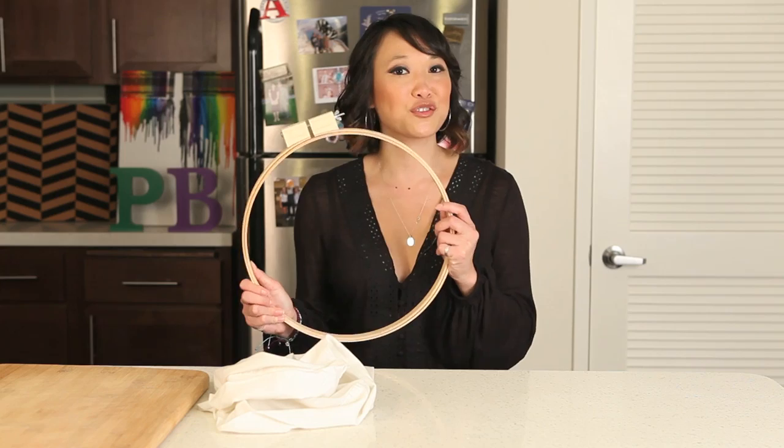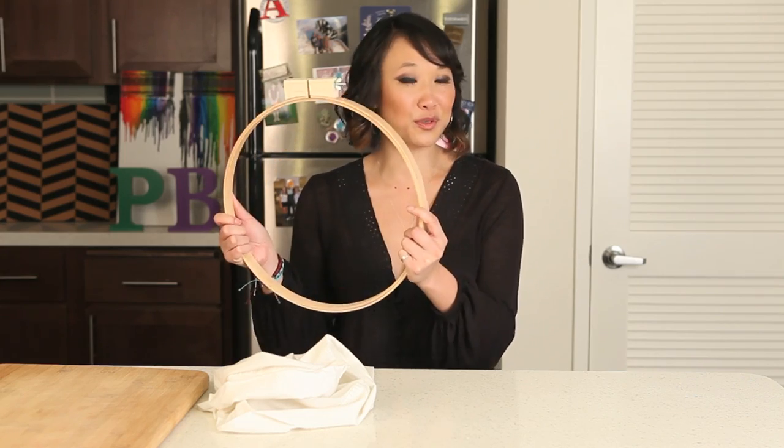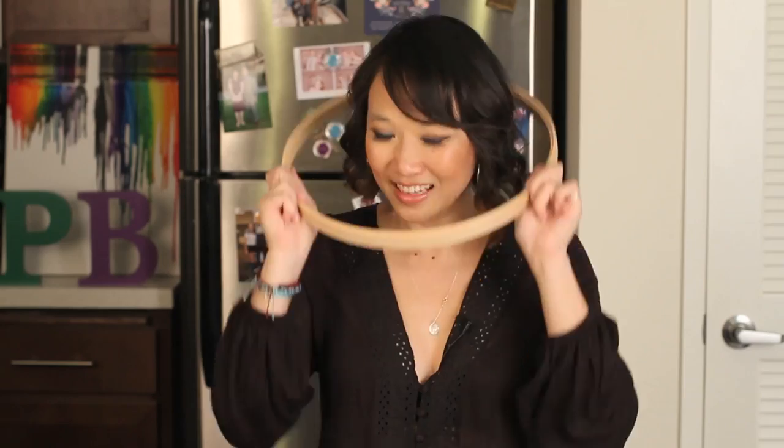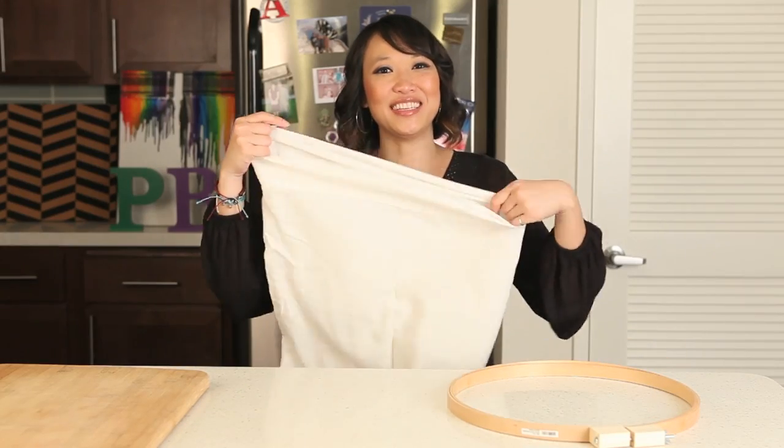So you take an extra large embroidery hoop — who knew they even made them this big? — and a pillowcase.